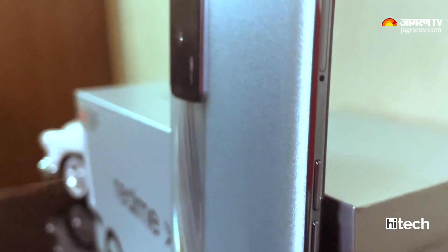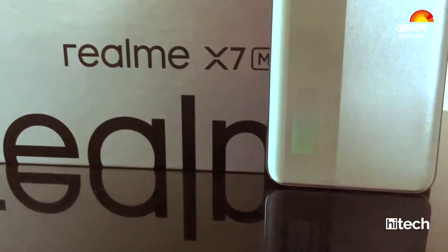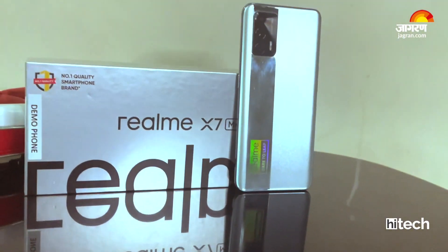Realme has launched its new X7 series smartphone, the Realme X7 Max 5G, which has been introduced with many amazing features in the market. You will get the greatest processor, amazing cameras, 5G, and much more.